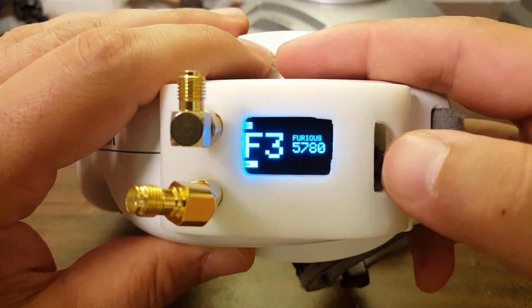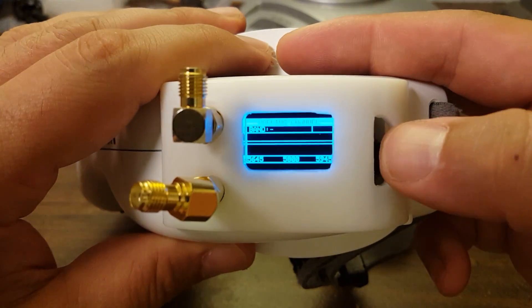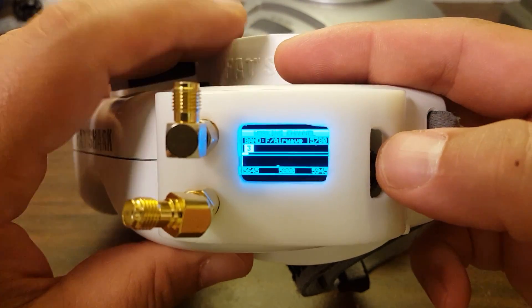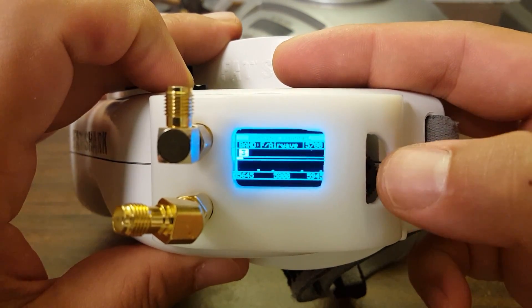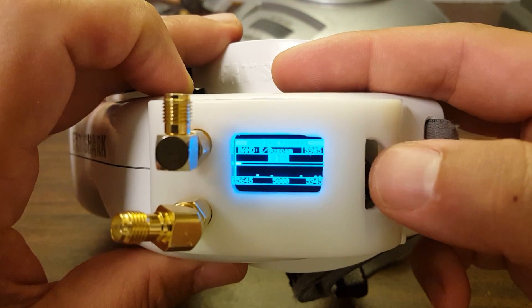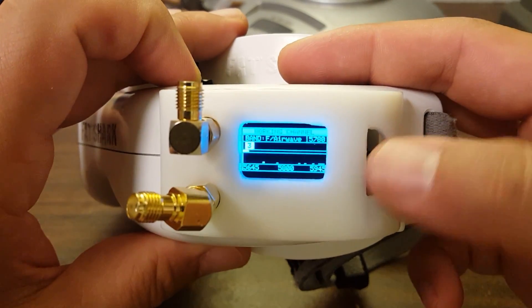Also, you always have eight working channels. So if you wanted, for example, just three main FatShark channels — 5740, 5800, 5860 — you can't do that. Anytime you cycle through the channels, you're going to have to go through five channels you didn't want before you get back around to the beginning again.